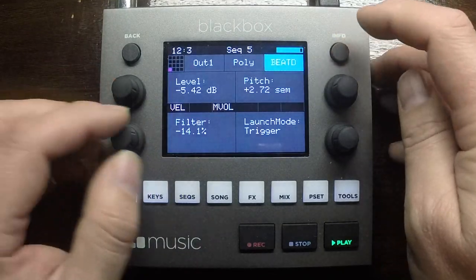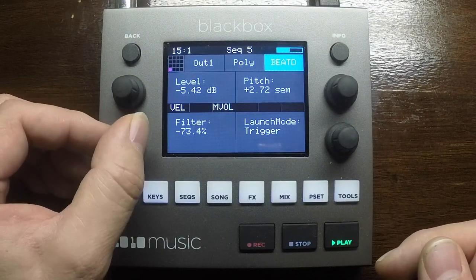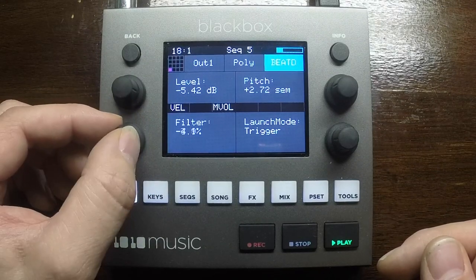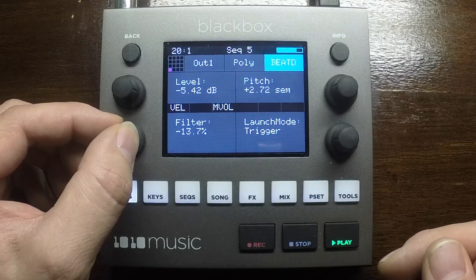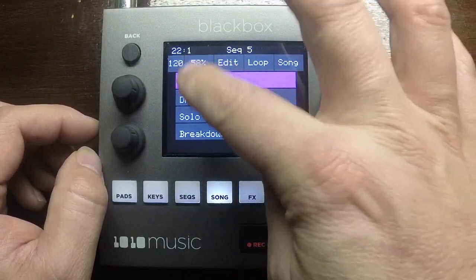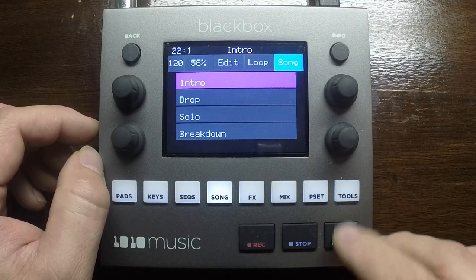Each cell has a filter on it — really cool for filtering different parts in and out. Just sort of roll back the hi-hats a little bit on that to make it a little bit less harsh. If we go to song mode here, you can see there's four different sections — we'll have a listen from the start.